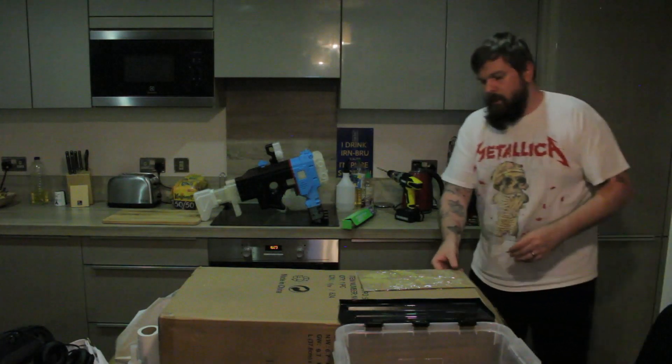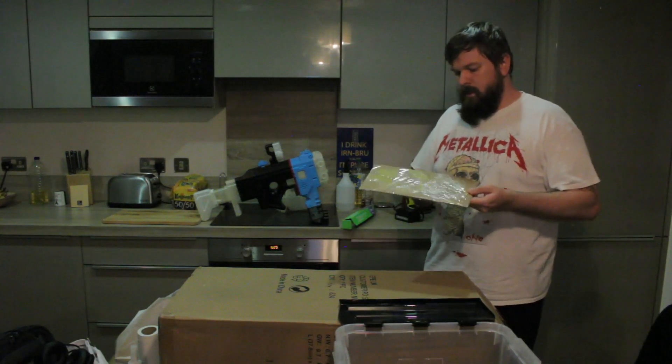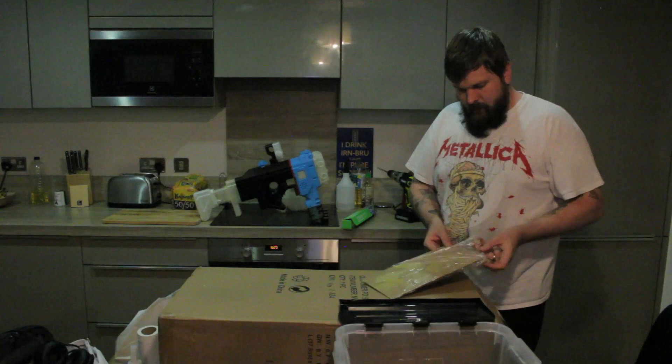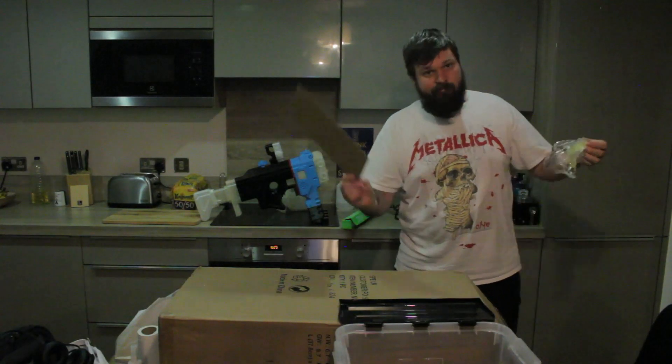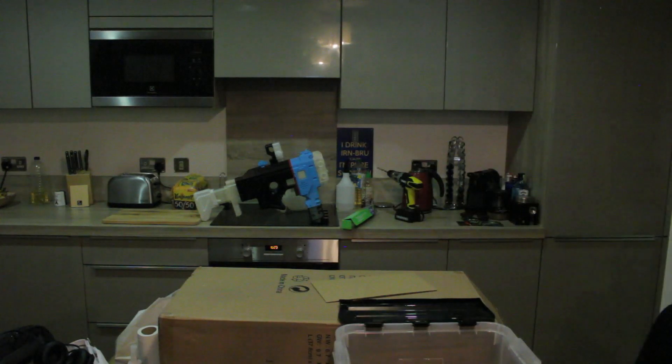Once that was all done, I just needed to clean up. I always put a bit of cling film around the cardboard or waste material I'm using so I can save it for another build. Then I let everything dry overnight.